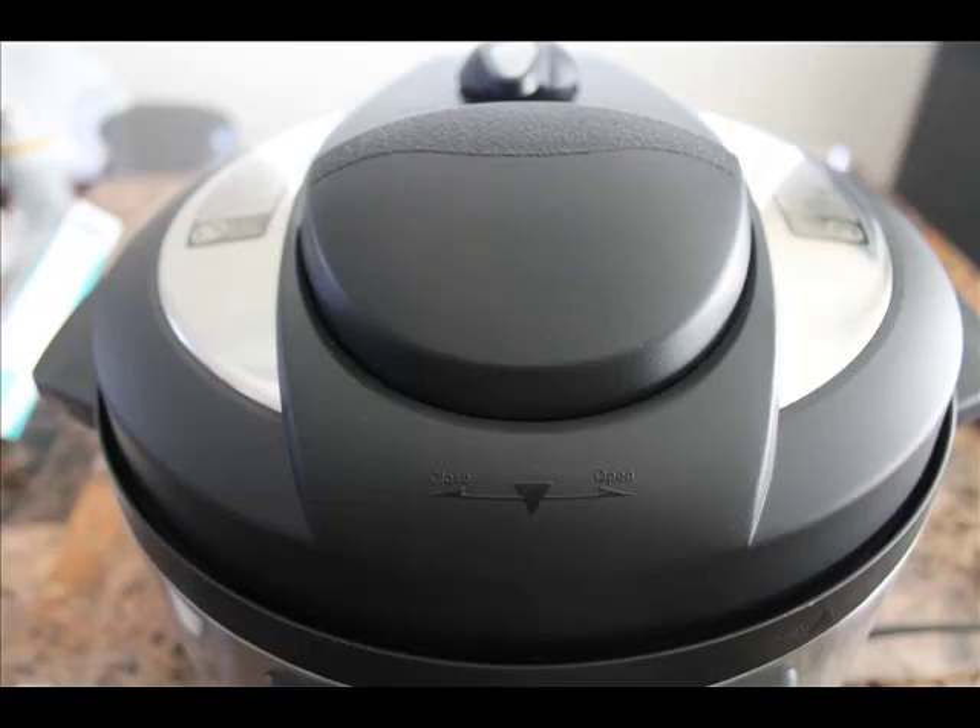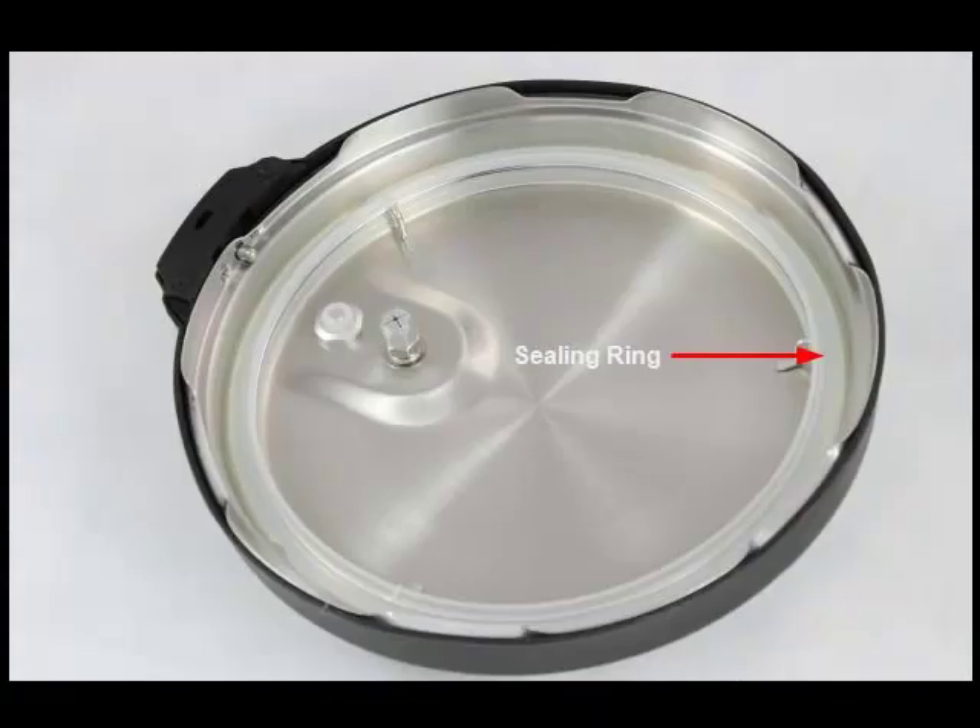First, on the inside of the lid, there's the sealing ring. The sealing ring is what expands when being heated against the inner pot to seal the pot and build up pressure. You must make sure that the sealing ring is clean and well-seated inside the sealing ring rack before you use it.